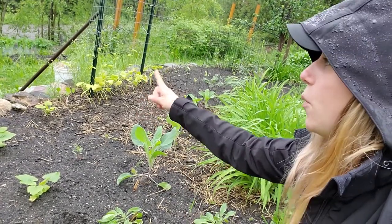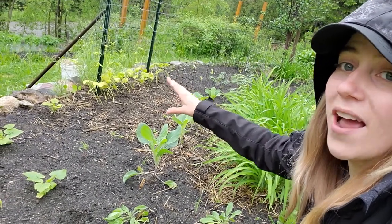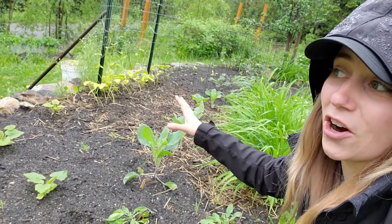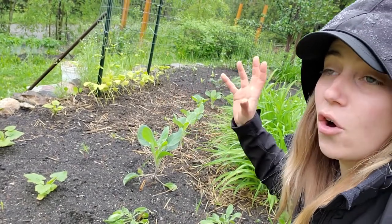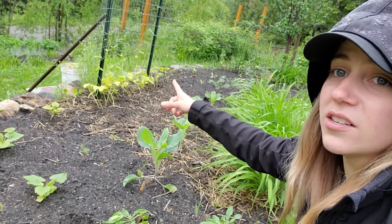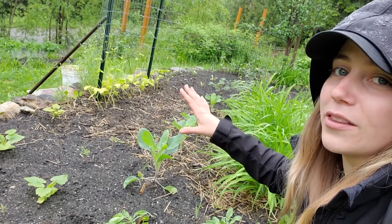We have some pole beans — I believe these are the Kentucky blue pole bean. They're looking a little worse for wear. I kept them in pots for a long time because we were trying to get this garden bed finished, but hopefully as soon as we get some sunshine they take off. They have hung on to the trellis we have here, so they're not looking so hot now but hopefully they pick up a little bit.